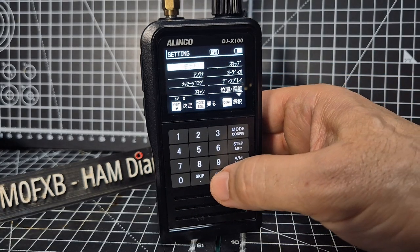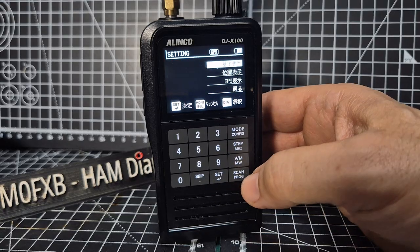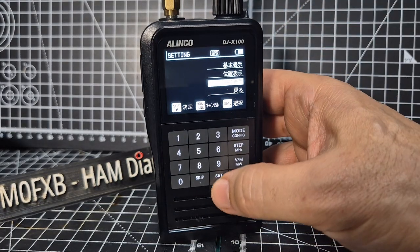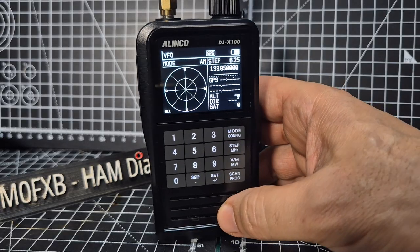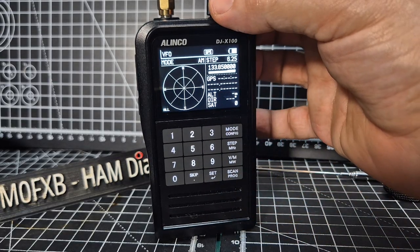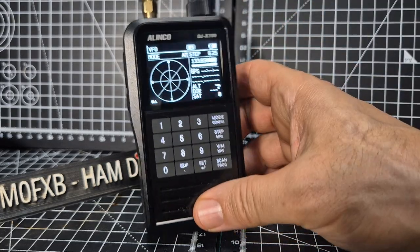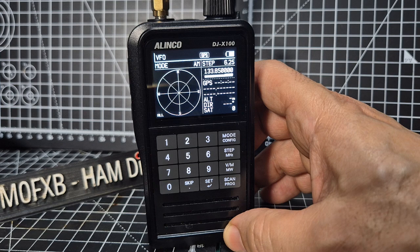I know it's in Japanese, but go to set again, go down to GPS, set. And when we get a GPS lock, you can monitor, you can scan, and at the same time look at all the GPS satellites.